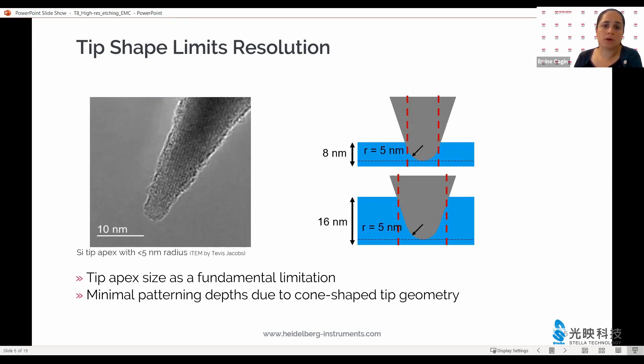There is one quite significant limitation to how high a resolution we can pattern, and that is that the heated tip used for thermal scanning probe lithography is shaped as a cone. You see a TEM image on the left on this slide where the apex itself is under 10 nanometers in diameter. That's wonderful, but it widens quite quickly getting away from the apex. So the deeper we write with this cone into the resist, the less high resolution we will be able to achieve.